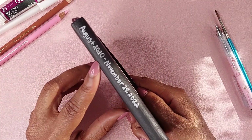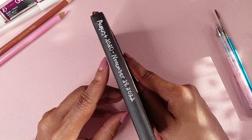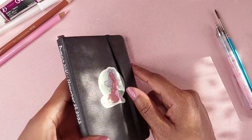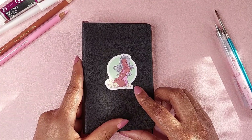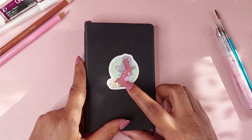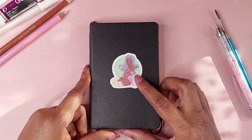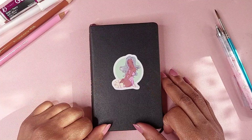This is the Moleskine pocket sketchbook. As you can see, I first dove into this sketchbook in August 2020 and ended it November 28th, 2022. This is my sticker on the cover, which I do have in my shop — the link will be in the description. But let's go ahead and get into the sketchbook.